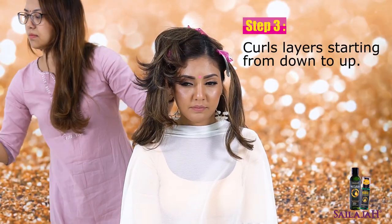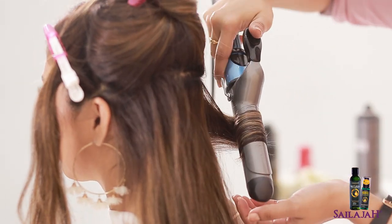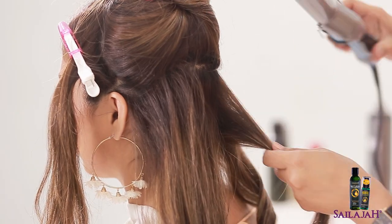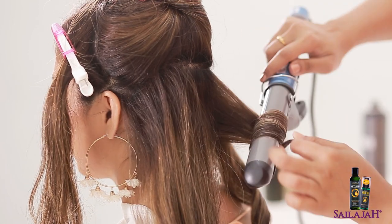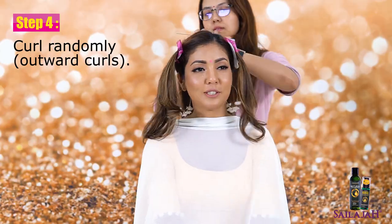Curl the layers starting from down to up, then curl randomly.